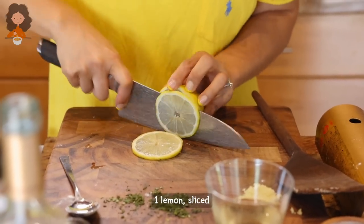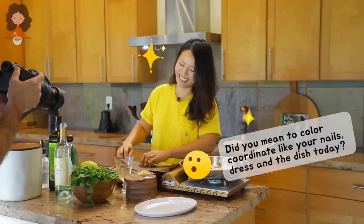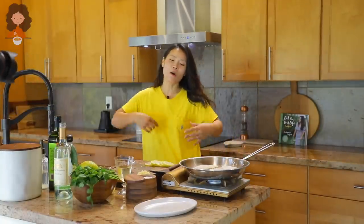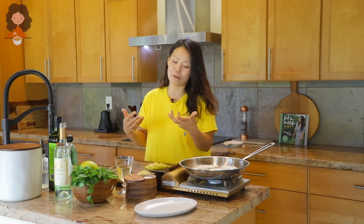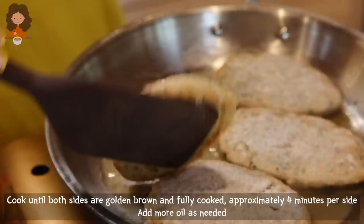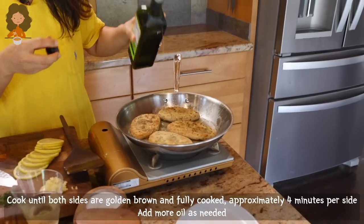I'm going to slice some lemon right here. Did you mean to coordinate your nails and your dress with this dish today? I coordinated my dress for this recipe, but the nails weren't planned — I'm just really into yellow recently, that's all. Add a little more oil as needed to the pan.